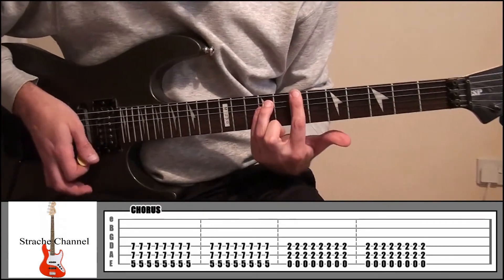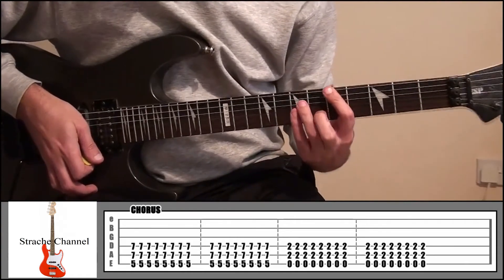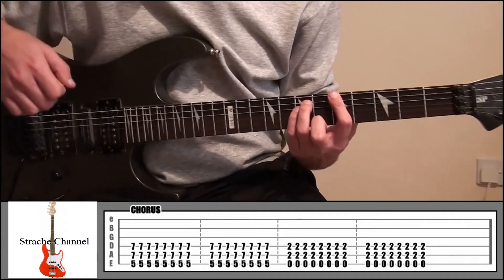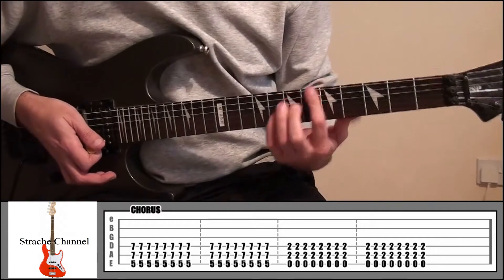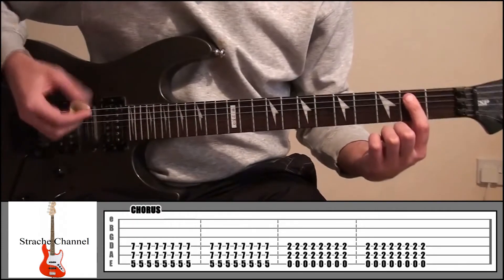If you look at the tab now it's updated. All we're going to do is slide that down two frets to fret 5 and 7 — play that 16 times. And to finish off it's going to be index finger back onto that first shape at fret 2, and 16 times.